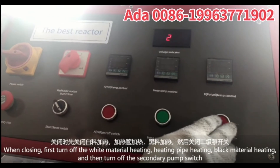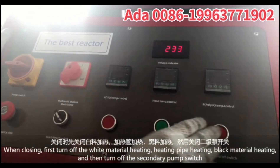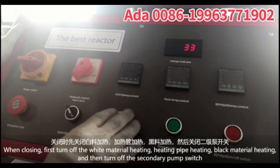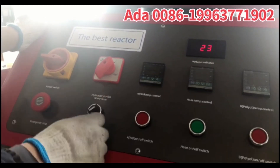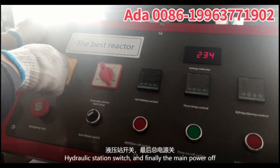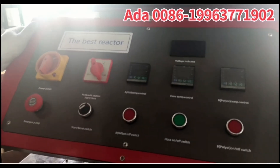When closing down, first turn off the white material heating, then the heating pipe heating, then the black material heating, and turn off the secondary pipe switch, then the hydraulic station switch, and finally turn off the main power.